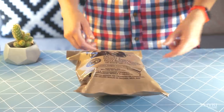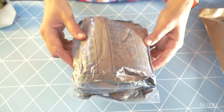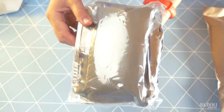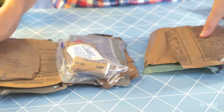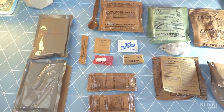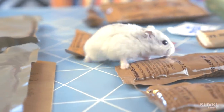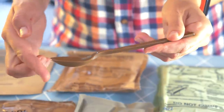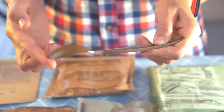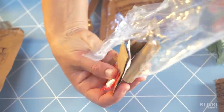First we're gonna unseal the American set. Inside the bag we can see another bag with many bags inside — so many! It feels like a Kinder Surprise and you want to open all of them. The most important item is probably a spoon — a pretty decent spoon that we're going to use. A transparent package has a lot of small stuff.